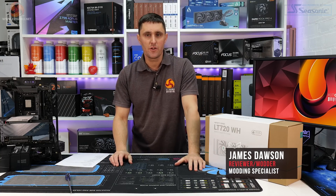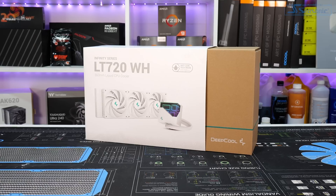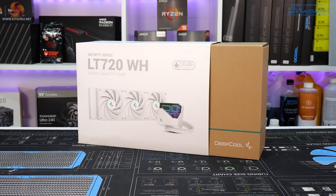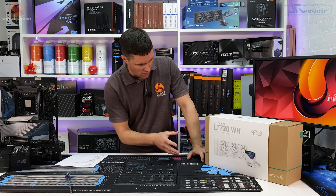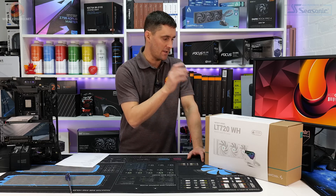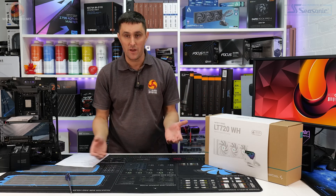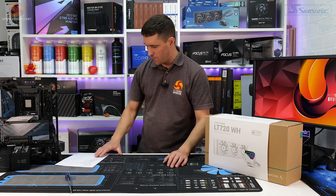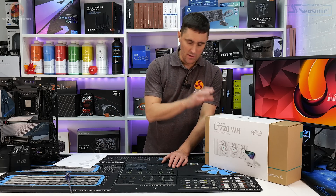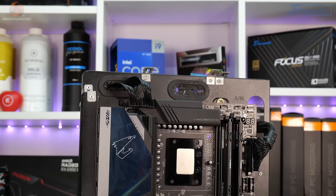Welcome back to Kit Guru. It's just a quick one today — there are a couple of things to cover. The first is a new CPU cooler from Deepcool, the LT720 in white. I reviewed the black version a couple of months ago. It's a good CPU cooler, so today this will be an unboxing video since testing the white version separately seems pretty pointless. The other thing is we have a new CPU cooler test bench.